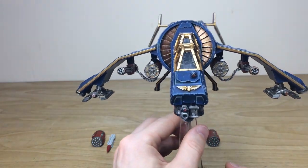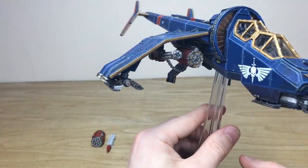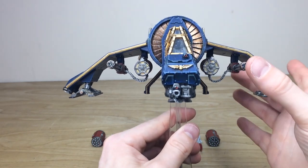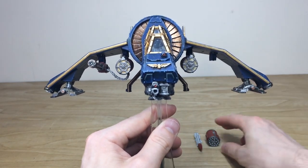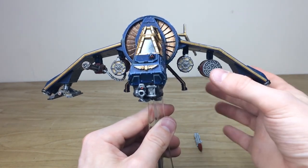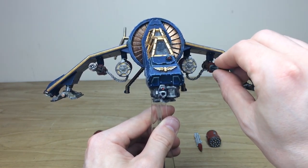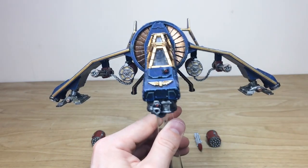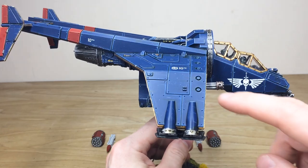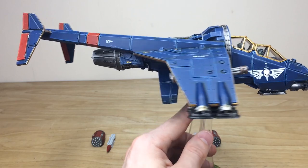You can see the heavy bolter weapon array at the front with the little lens details all done on there. Moving around, you can see the punishers on those wing struts — they are fully magnetized so they just drop off, allowing you to swap in one of the multiple missile pods should you wish. It's a full weapon loadout and this bad boy is ready for anything. I really love the extra little thrusters for vertical takeoff and landing — a great little bit of attention to detail.